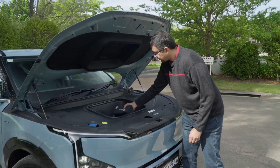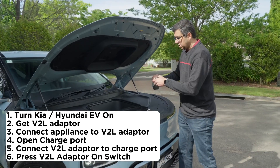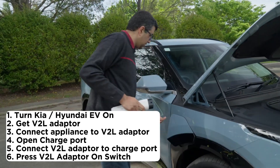Really useful. This is the adapter — looks like this. You plug it into the car just here.